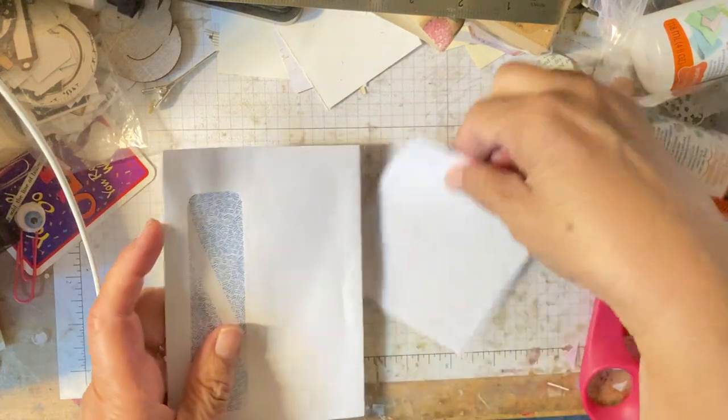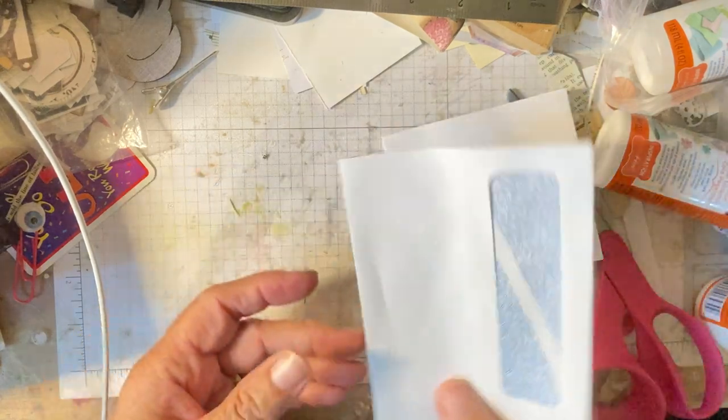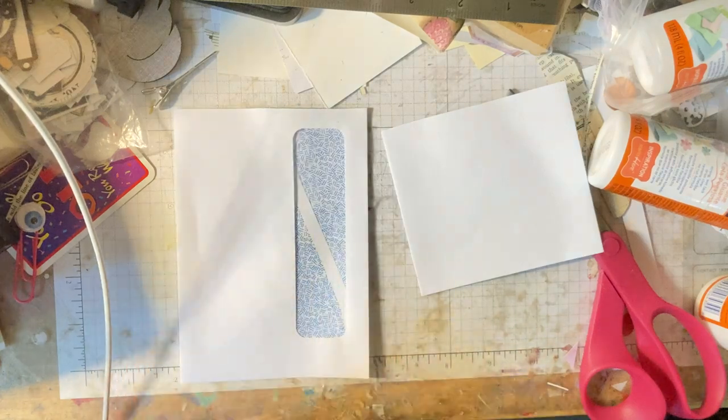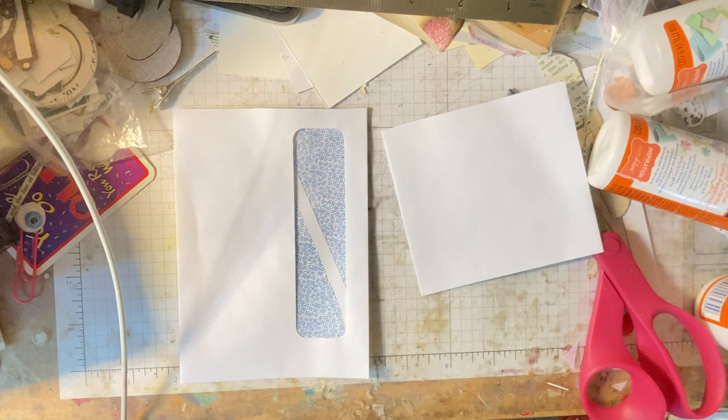What you could do too is you could sew around your envelope — your pocket — after you decorate it. That would be cool. So then I just have some little papers and stuff to decorate with.